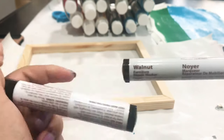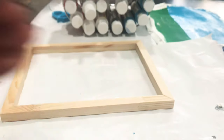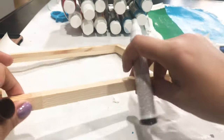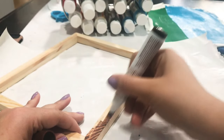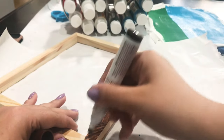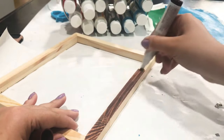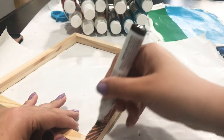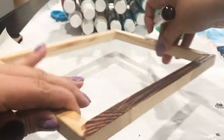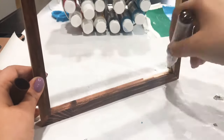I have these furniture markers from Dollar Tree — they come in three colors: walnut, mahogany, and black. For this project I'm going to color in my frame with the walnut marker. You could use paint if you'd like, but this is perfect because it looks like the wood is stained rather than painted, and it dries pretty fast. I'm going to go in one direction with small strokes and paint the entire frame, except the back where I removed the staples since that's where I'll be gluing the canvas later.